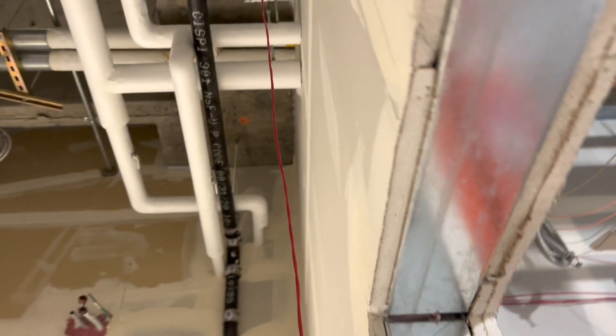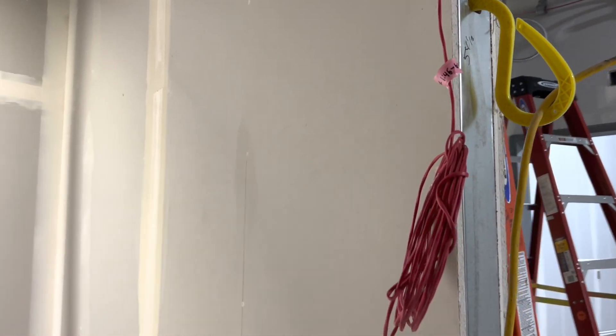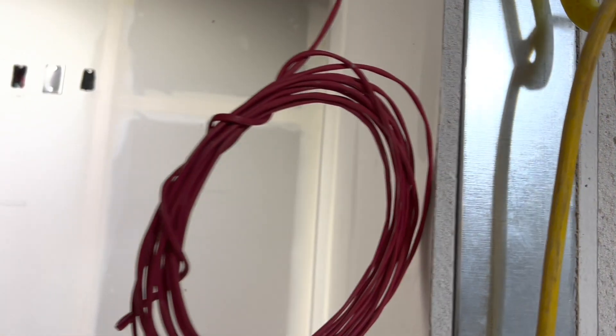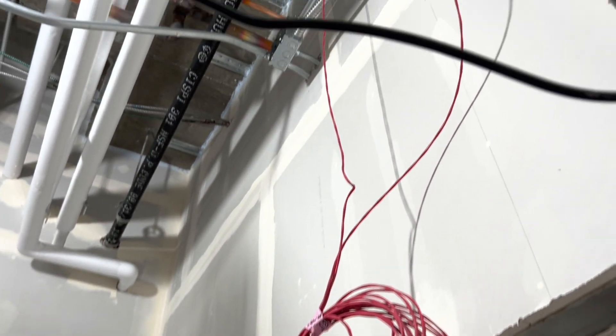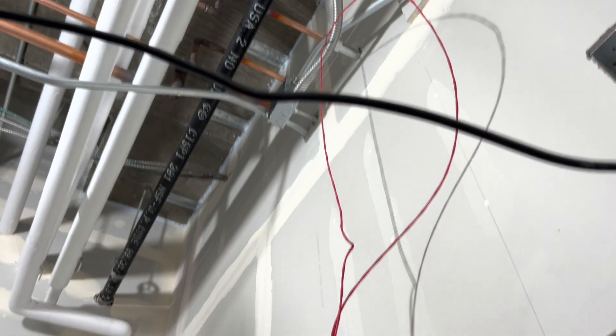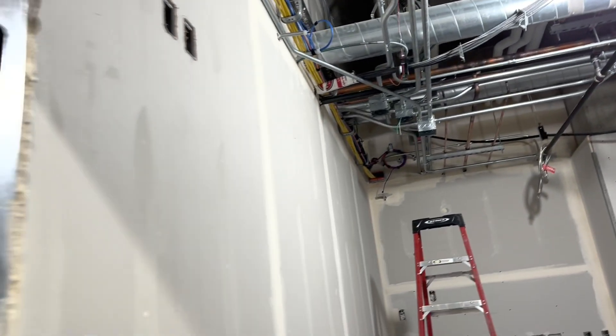We got those mounted and then started pulling the wire. You'll see the circuits here shortly. We got the wire into the room — we still have to hang that up into the center of the room tomorrow. Got those labeled; each room gets a different device number because they all have their own labels or ID markers.